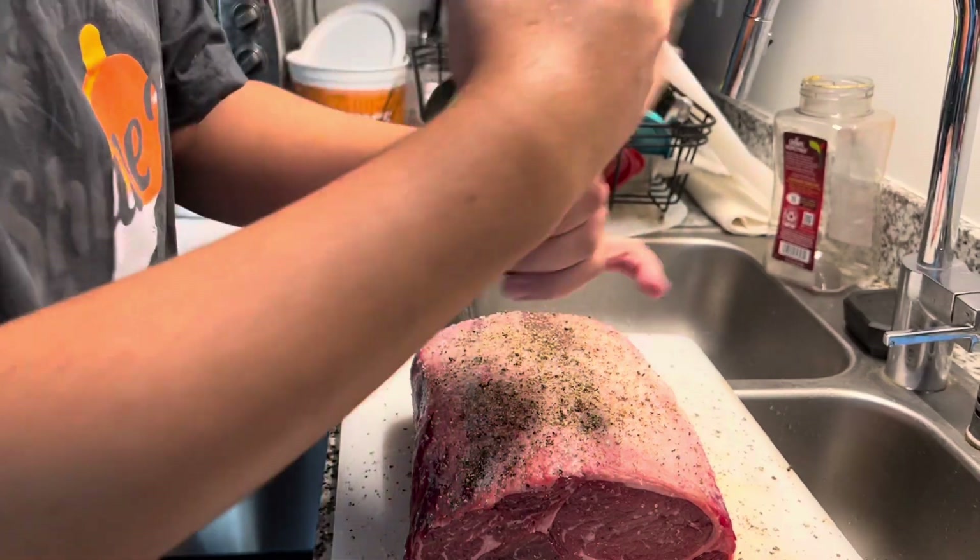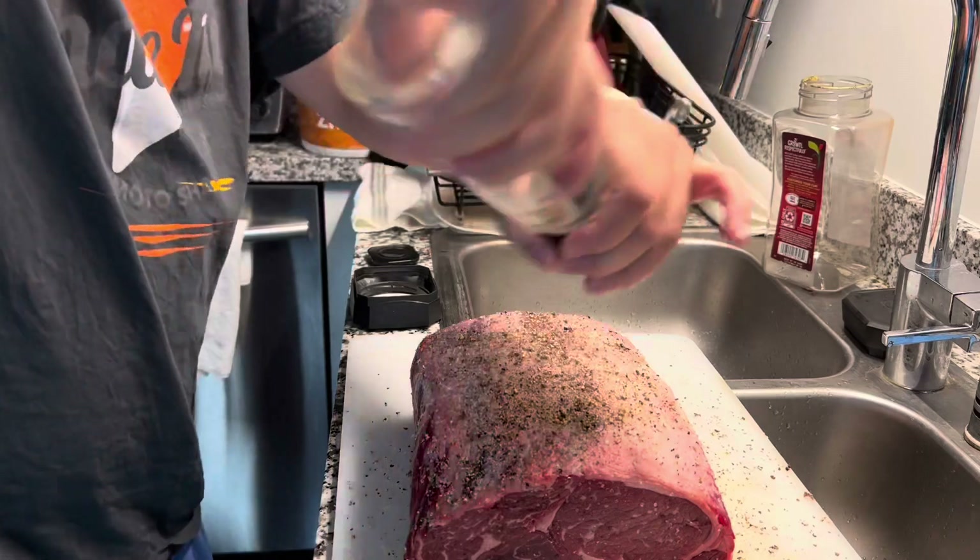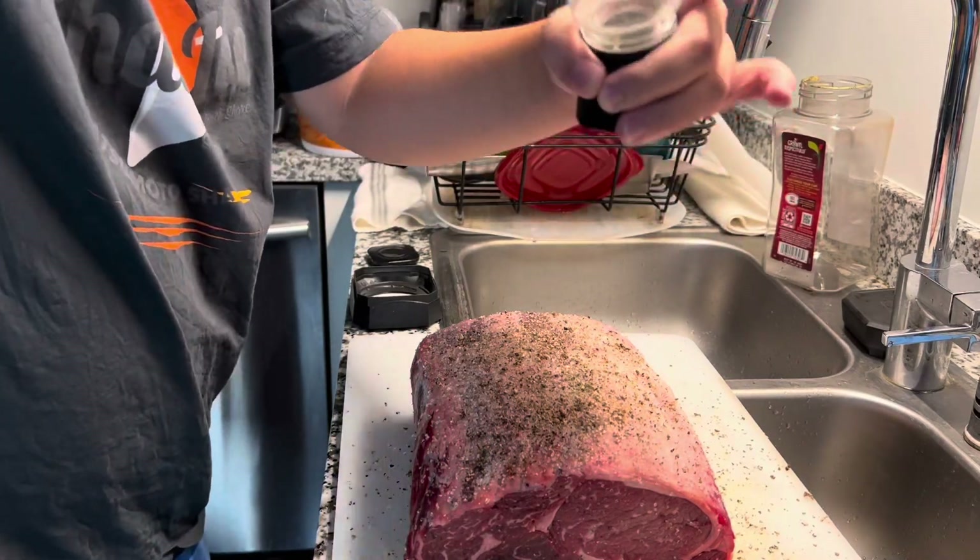While it was defrosting overnight, it kind of dried up already. So I think this is going to be good.